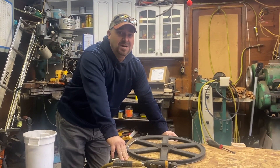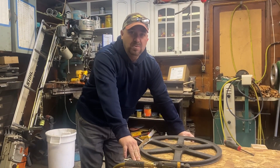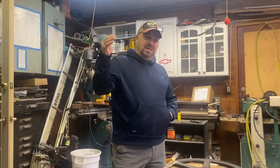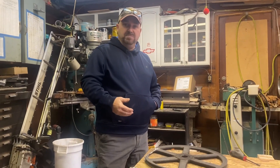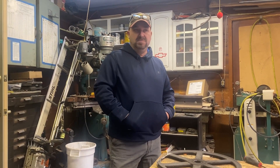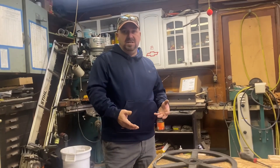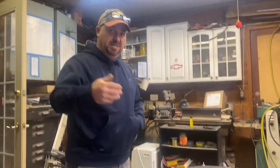Hey everybody, we're coming to you today with a short video. We had a breakdown yesterday on the sawmill — we were making a video that will be coming out in the future. At the end of cutting, we were almost done when one of our wheels blew apart on the casting. This happened to us once before and we were able to braze it. It's been almost a year and it's been working great, so we're gonna try to fix this one to get us through a little bit of cutting while we order another one.